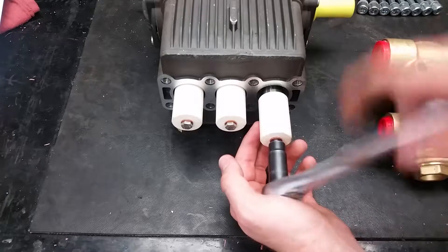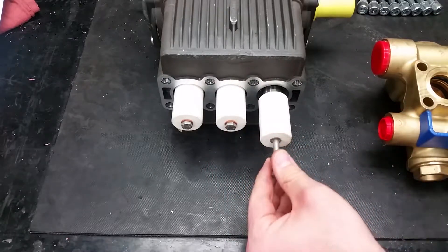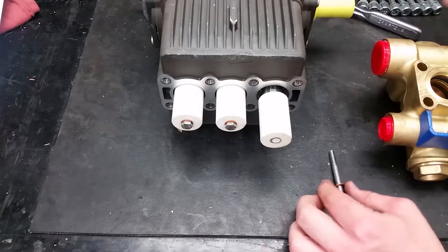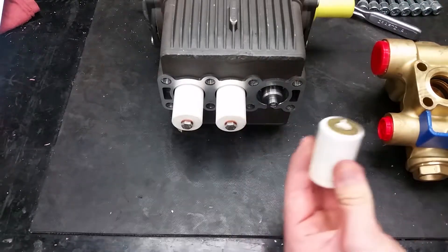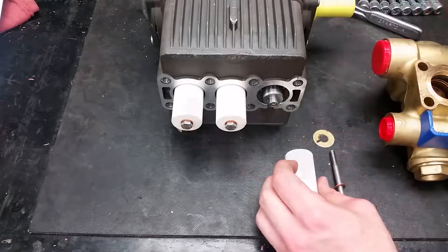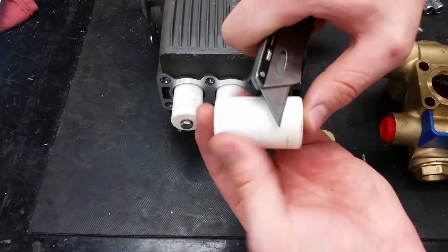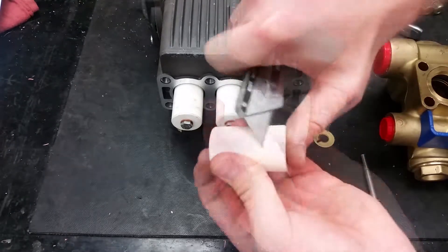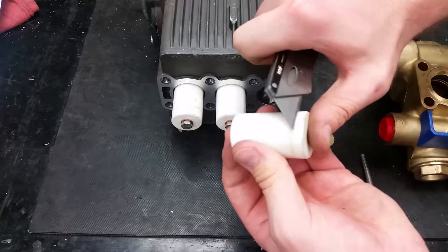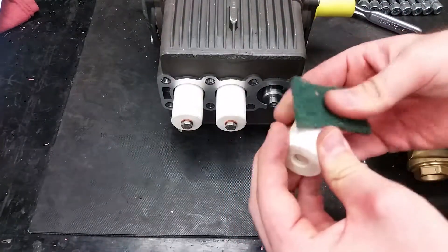To replace the pistons, remove the piston bolt using a 10mm socket. If you are not replacing the pistons, make sure to scrape off any residue accumulated on the outside. Make sure to scrub off anything you missed with the knife.